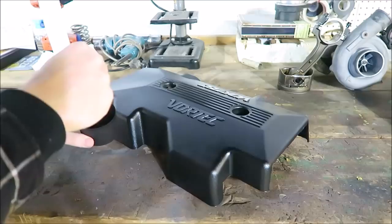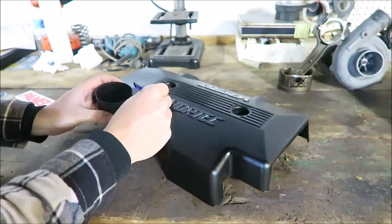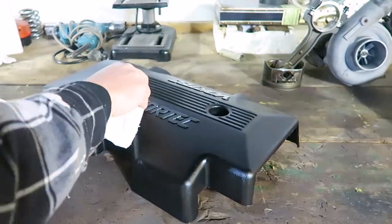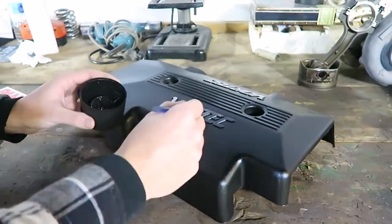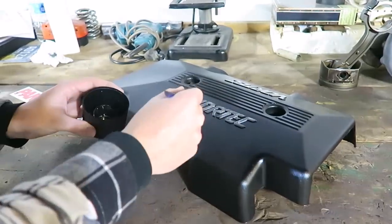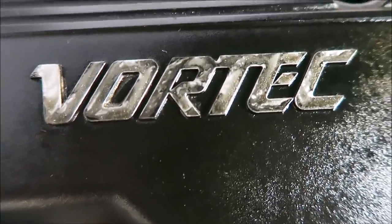We'll see if this works. That is so wild - it completely dissolved the black paint that was on there. That is so weird, and honestly I kind of like that. I might leave that.